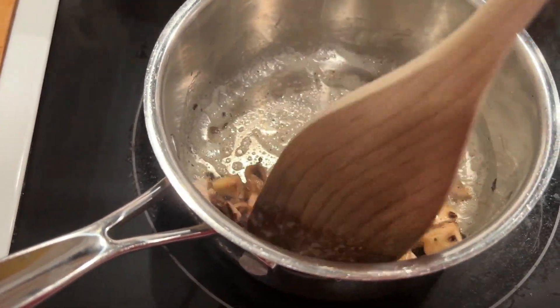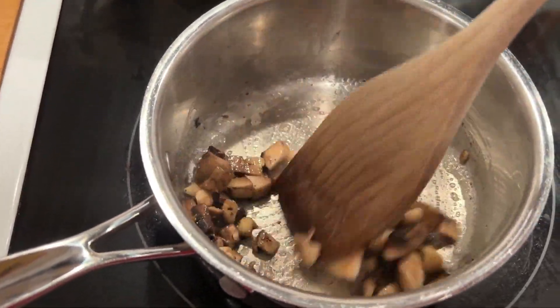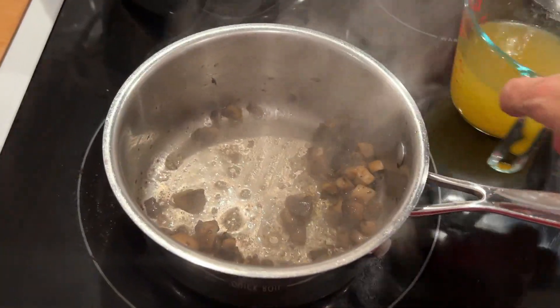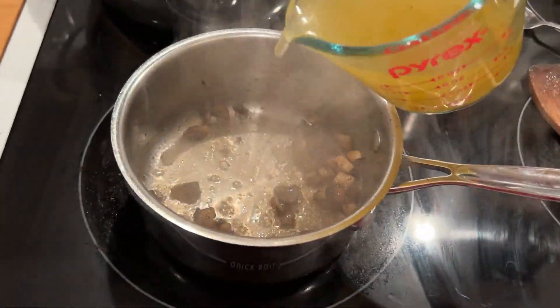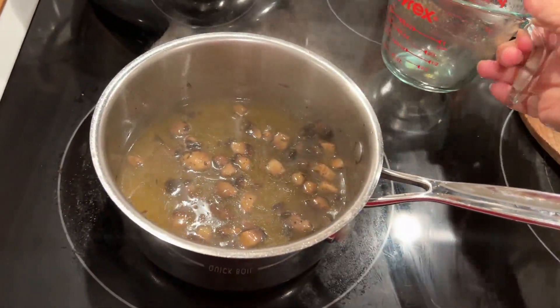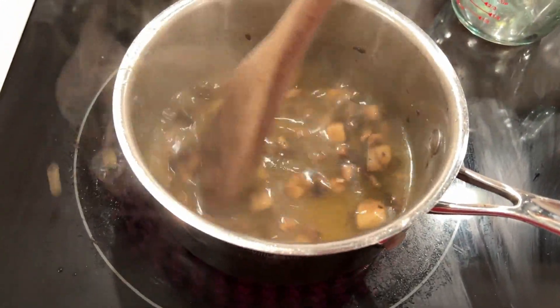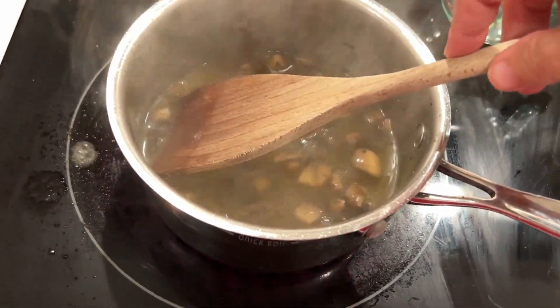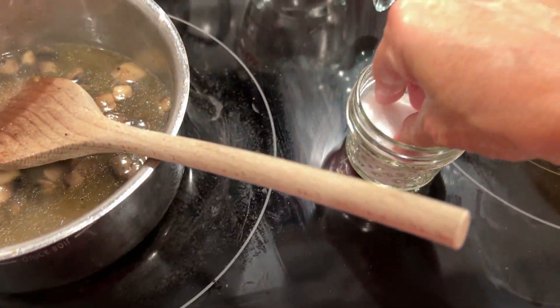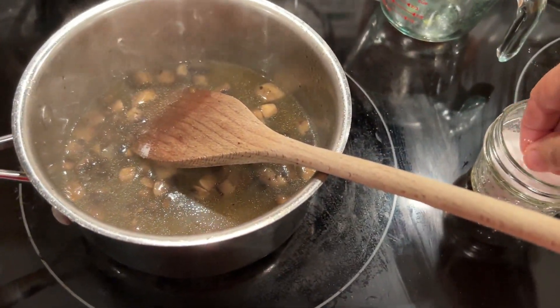I'm going to sauté my mushrooms to give them a little bit more flavor. Don't put salt in here because it'll just steam the mushrooms instead of getting them browned. Cook them like that for a few minutes - you could also add some onion if you wanted. Instead of buying broth I'm just using bouillon cubes in water to save a little bit of money.